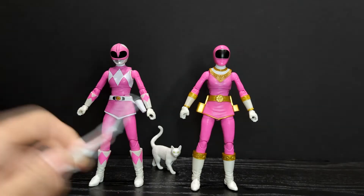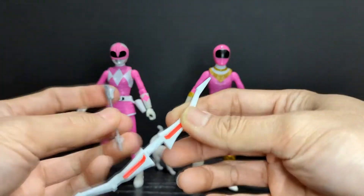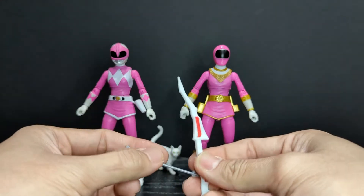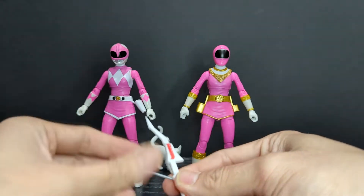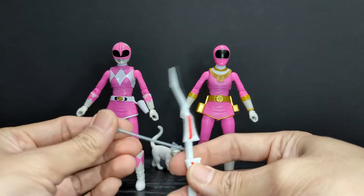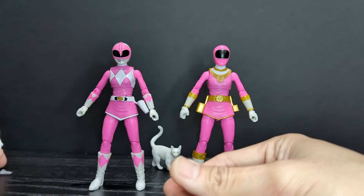For her MMPR version she comes with her power bow, which we've seen multiple times before. She comes with her typical arrow that you can kind of have her holding. The hands they give her really don't hold the arrow very well, but you have the bow and arrow. She also comes with her power blaster in gun mode, which can port in there.